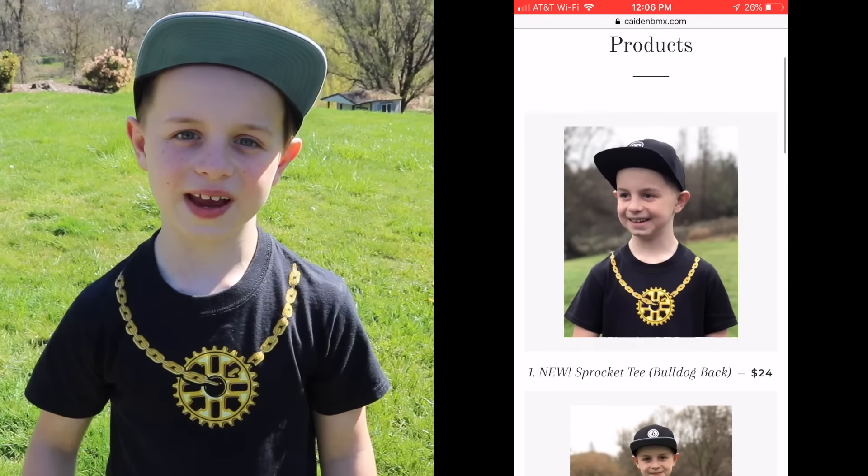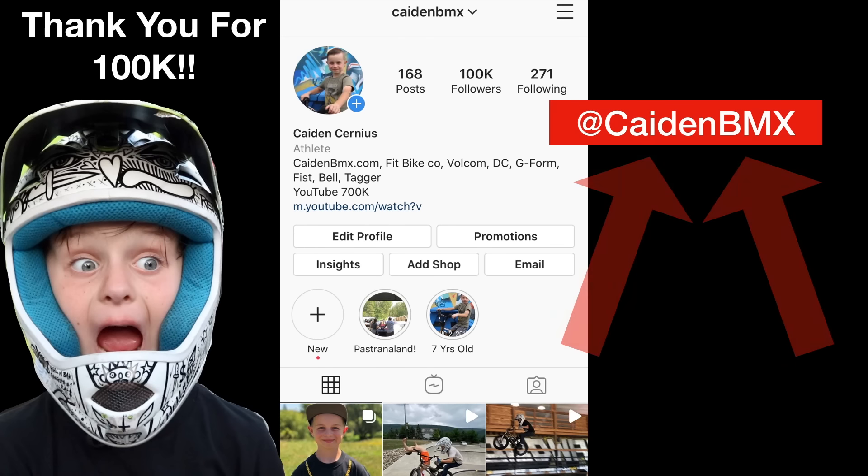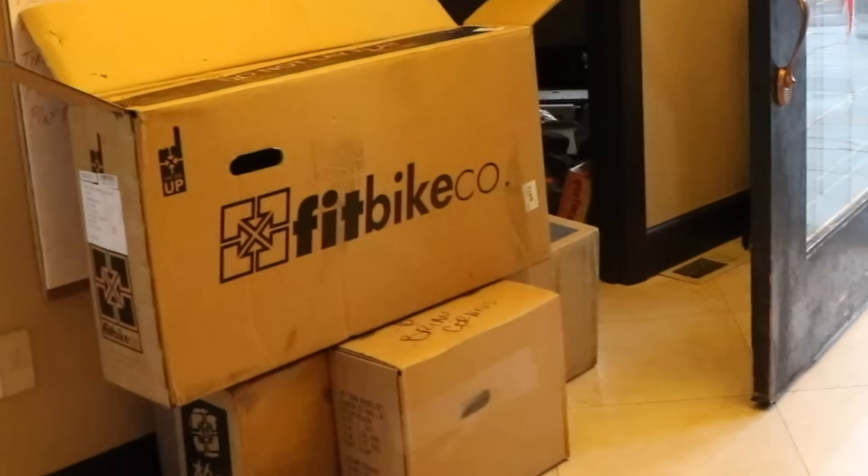We upload videos every Thursday at 1 o'clock, and sometimes on Tuesday! So make sure you subscribe, and don't forget to follow me on Instagram! Got the fit stuff!